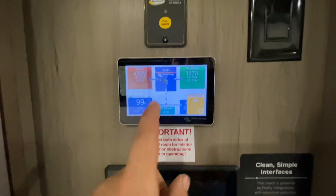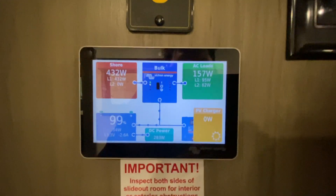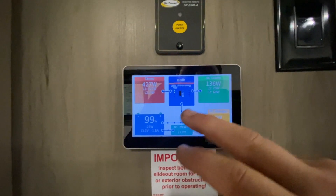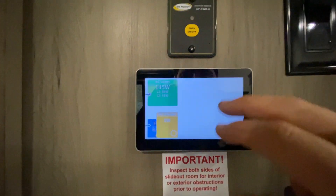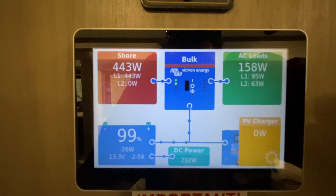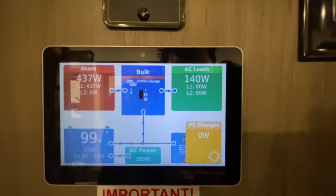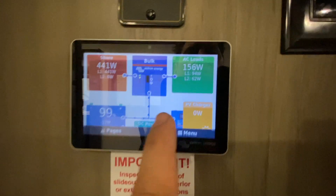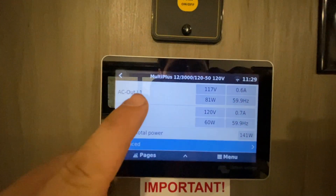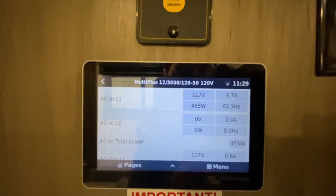Here is the touchscreen for the Victron system. You'll probably notice we've got Line 1 in and Line 2 none, but we've got both Line 1 and Line 2 generating AC — so how is that happening? Let's dig in a little bit more. Those are the outputs, and there are different voltages in part because we're only getting Line 1 in from shore power.